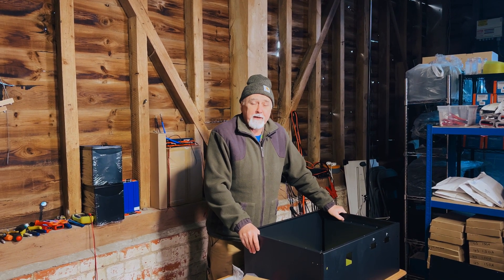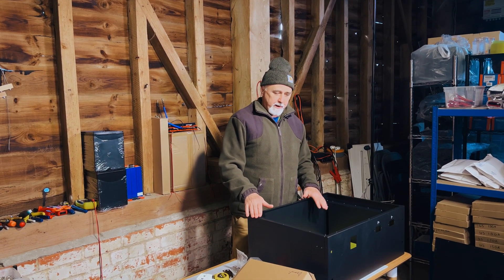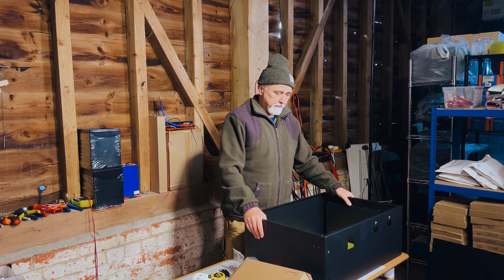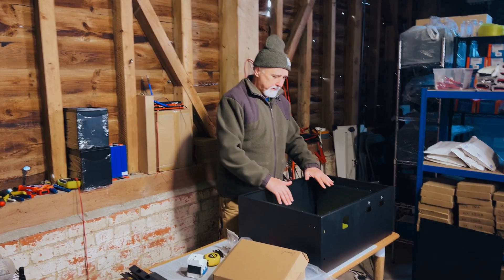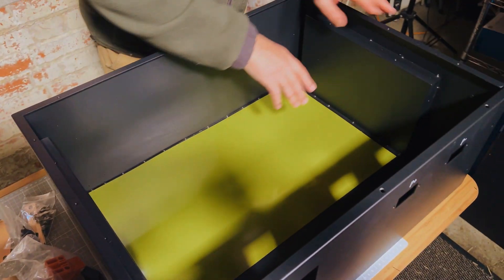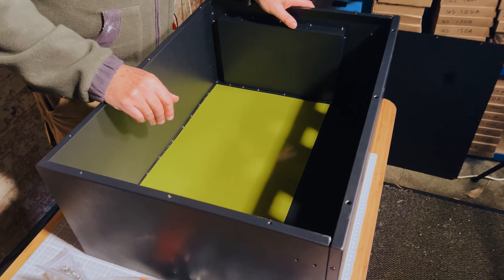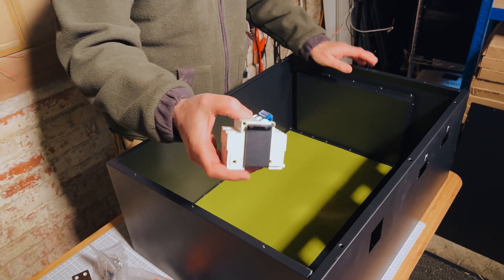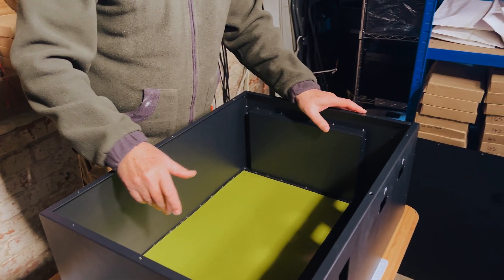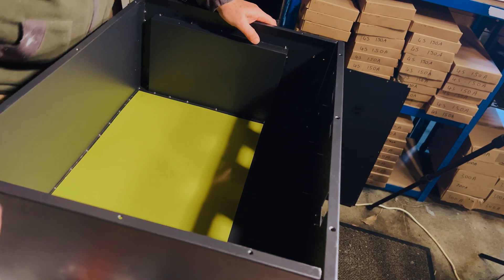Hi folks, I'm Roger from Off Grid Van Life and in this episode we're going to be taking you through the build of this battery. We bought this case to put 16 cells into. It's a blank open case and we'll be putting in one row of eight cells and another row of eight cells. It's got a nice fancy switch that gets bolted in, and it'll have a Daly 200 amp BMS that bolts in here with purpose-made bolts to attach it.